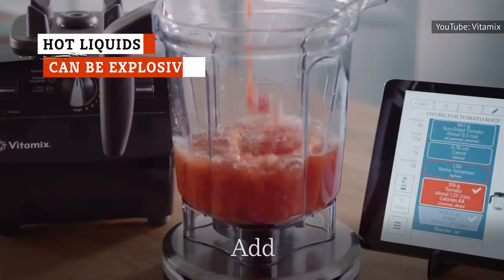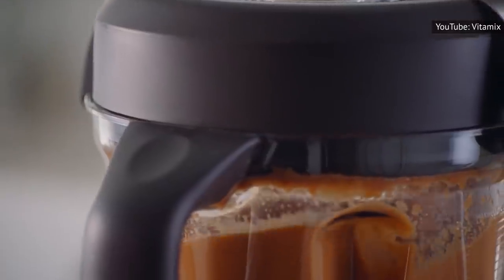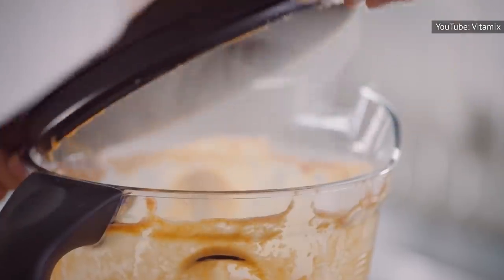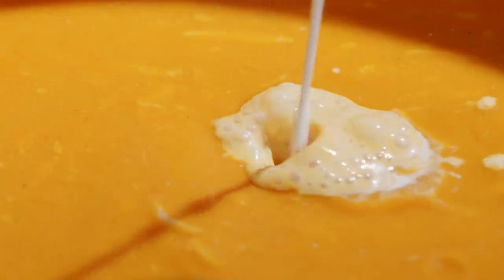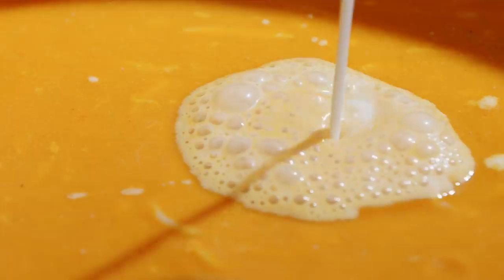Whether you're trying to make a creamy roasted red pepper soup, a hearty pumpkin chowder, or a classic silky tomato bisque, pouring the contents of a hot saucepan into your trusty blender and hitting puree might seem like an okay thing to do. But in reality, putting hot liquids in a blender is actually one of the most dangerous mistakes you can make in a kitchen.